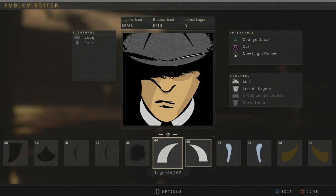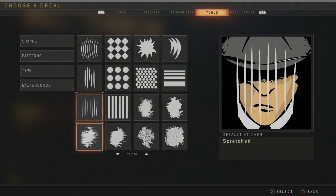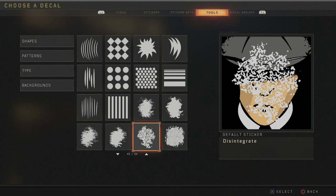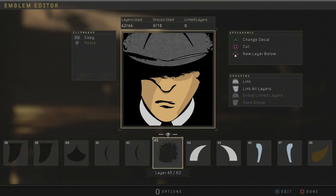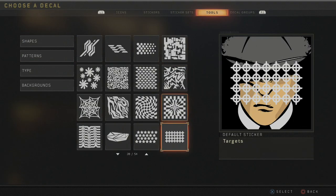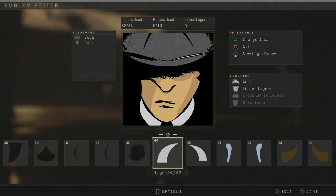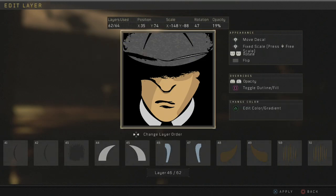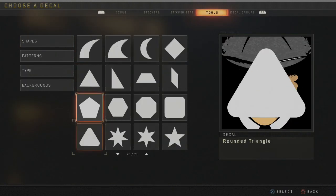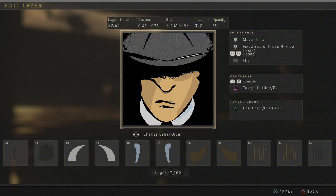Then you want to grab two of these sharps here. You find the patterns for the top there — I think it's called disintegrate... no that's not it. It's microcosm, right here. Then you grab these — can't remember the name of these things — but you want a very light blue on this. Just want to get two of these.